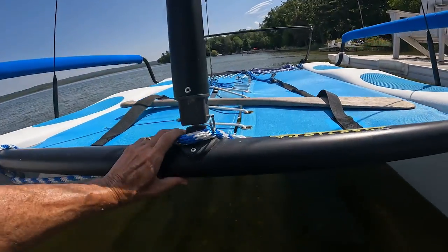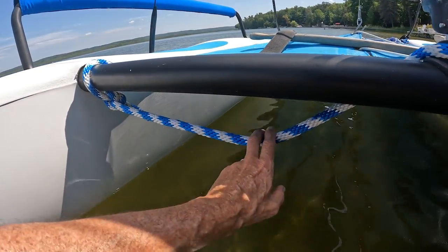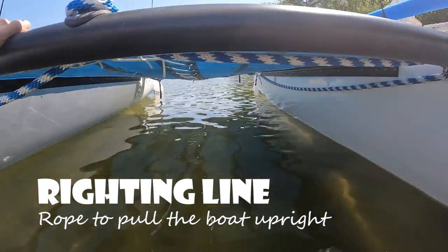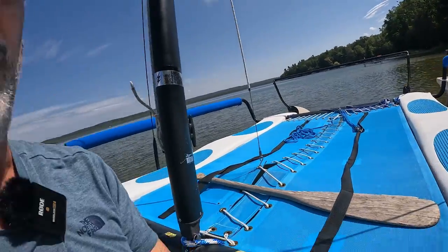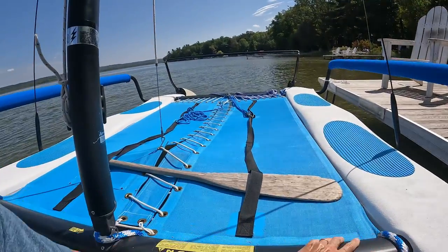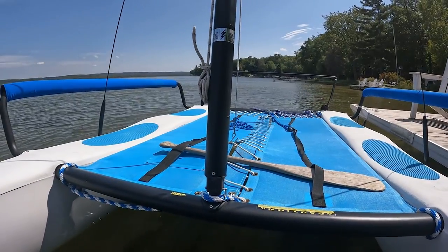Let's talk about flipping these boats over — it definitely can happen. This boat has what's called a righting line, which is this blue and white line here. I actually have two of them: one goes from one side across the front down the other side, and another one on the back. If the boat flips over, the bottom is now going to be on top and you need something to grab onto to pull it back over. That's what this line is for — it's attached here and will be underneath, so when the boat flips you have a way to right it back up.